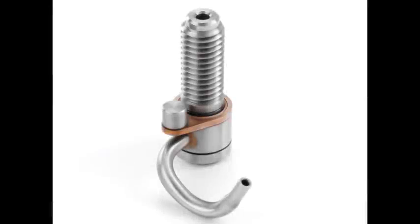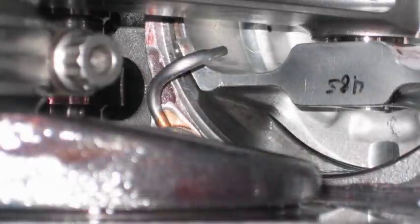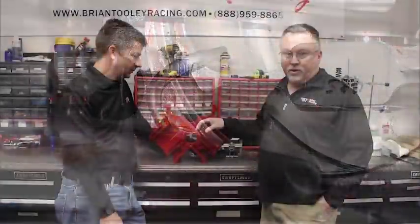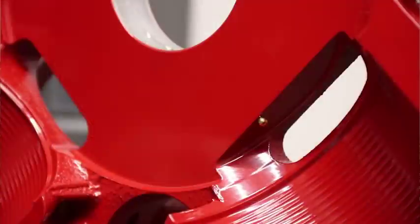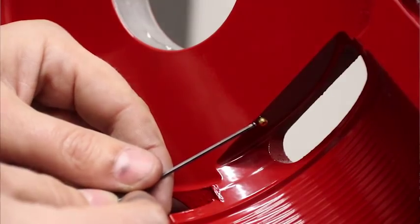A lot of you may know that the Gen 4 LSA and LS9 engines already have oil squirters from GM, as does the Gen 5 LT4. What a lot of people don't realize is that the way the oil squirters are positioned in the block, many pistons do not clear those squirters — and certainly a stroker kit generally doesn't clear them. The great thing about this design is that it is out of the way, so any piston works, any stroke works. It's a great design.